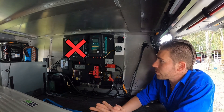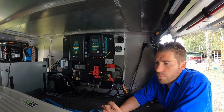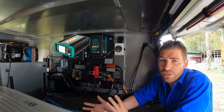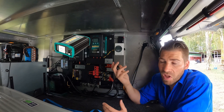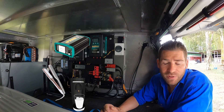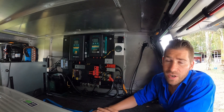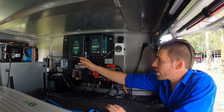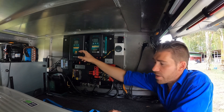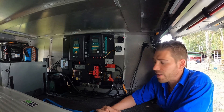I would probably replace the AC charger with an inverter, which converts DC to AC so you can run AC appliances. My partner Ash wants to use a hairdryer, hair straightener, or coffee machine — she's definitely been on me about the coffee machine. That would be a better use of that slot. Though in an emergency, if the car's not charging the battery for some reason, the AC charger would come in handy, so it's not a bad option.